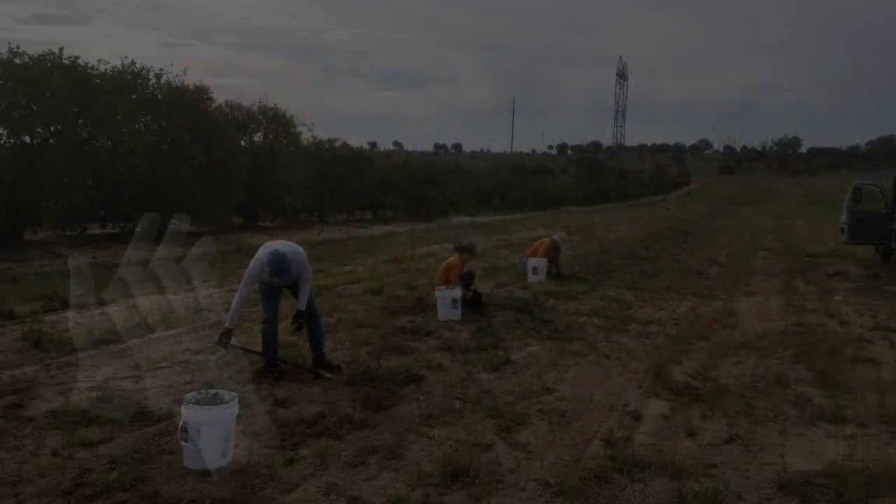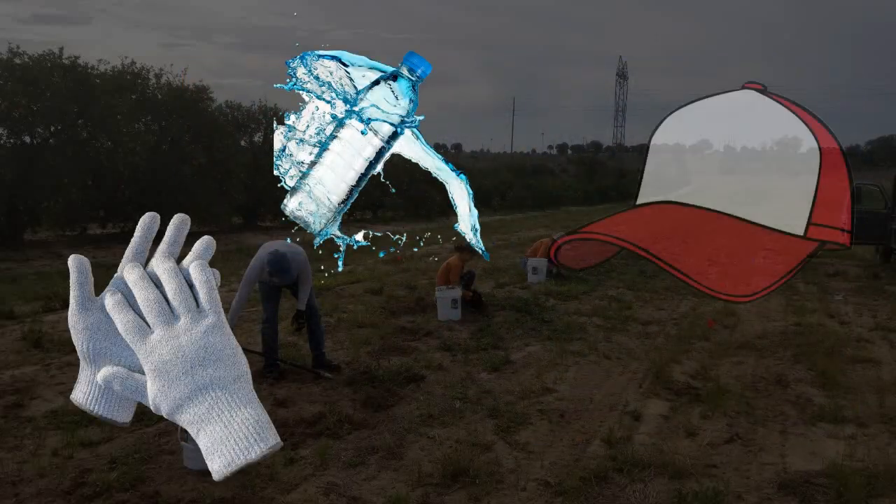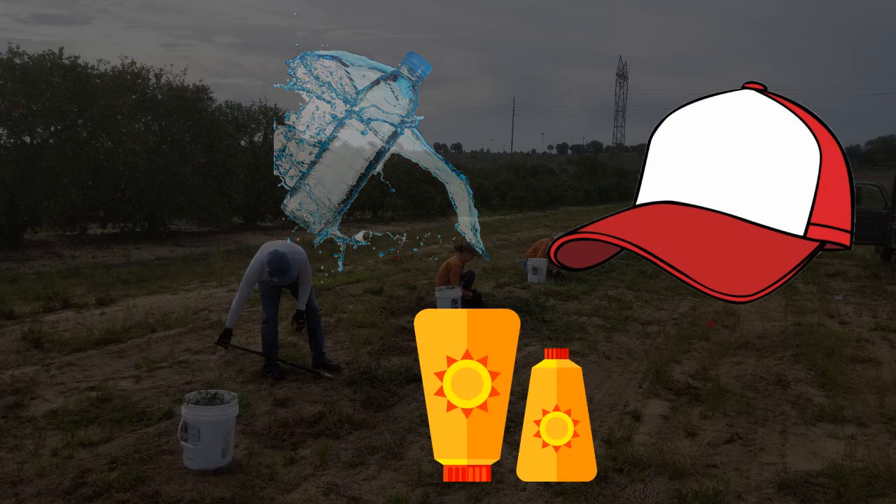So when you come out, we ask that you bring gloves, water, a hat, and sunscreen.